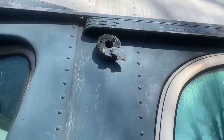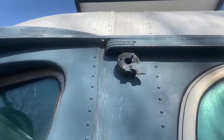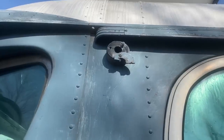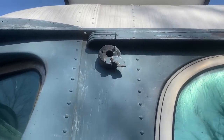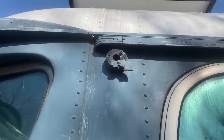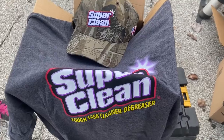Last year my CB antenna broke off the mount - I have it, it was held down by the wire. I was going to fix it, but Kelly hates the CB, she can't stand the noise. For weight purposes I'm just going to remove it - I don't really use it anymore anyways. We used to get traffic info from it, asking truckers which lane to be in for backups, but now our phones give us all that information.